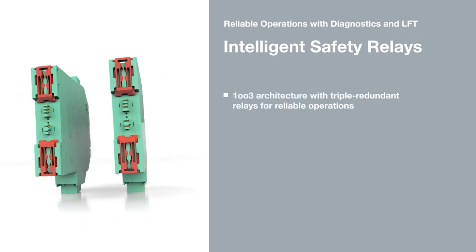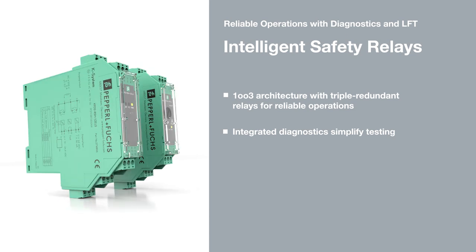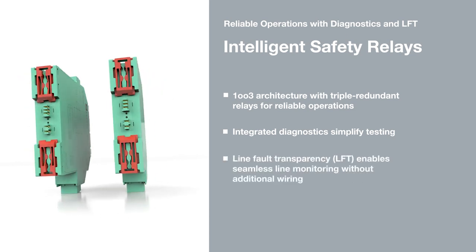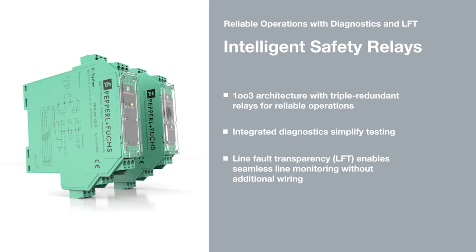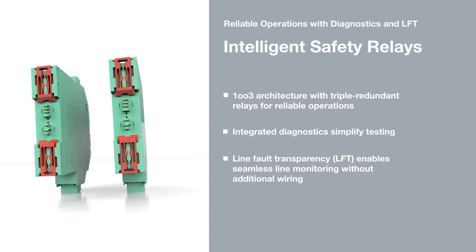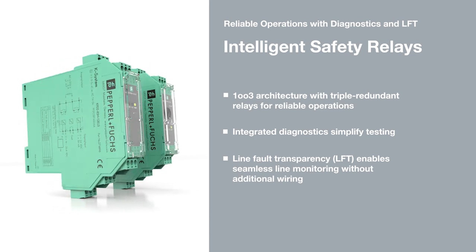Intelligent Safety Relays from Pepperl and Fuchs provide maximum reliability and safety with one-out-of-three architecture. Integrated diagnostics simplify proof testing, and line fault transparency enables line monitoring without additional wiring.